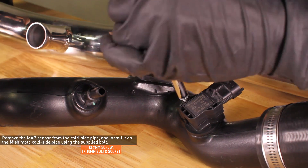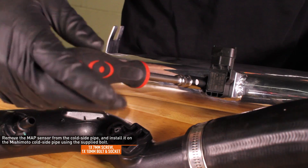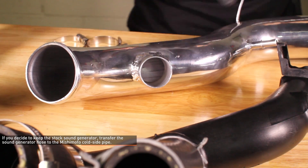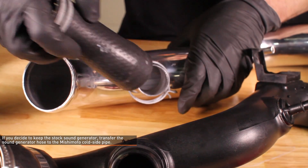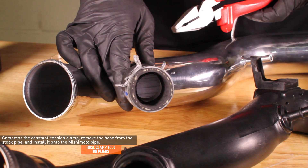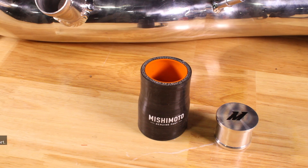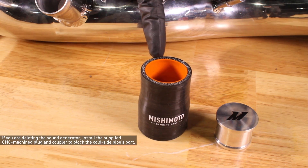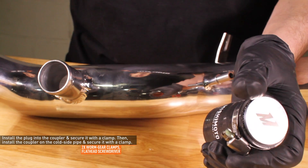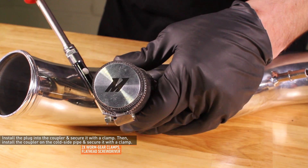Remove the MAP sensor from the cold side pipe and install it on the Mishimoto cold side pipe using the supplied 10 millimeter bolt. If you decide to keep the stock sound generator, transfer the sound generator hose to the Mishimoto cold side pipe — use pliers or a hose clamp tool to compress the constant tension clamp, then pull the hose off the stock pipe and install it on the Mishimoto pipe. If you are deleting the sound generator, install the supplied CNC plug and coupler to block the port on the Mishimoto cold side pipe. Install the plug into the coupler and secure it with a worm gear clamp, then install the coupler on the cold side pipe and secure it with a worm gear clamp.